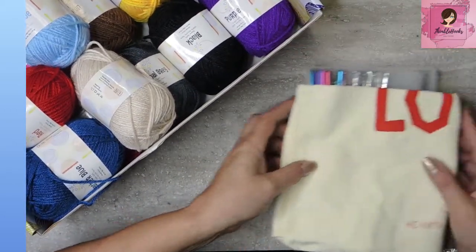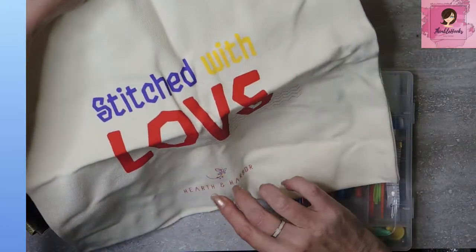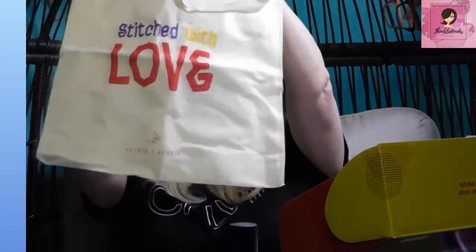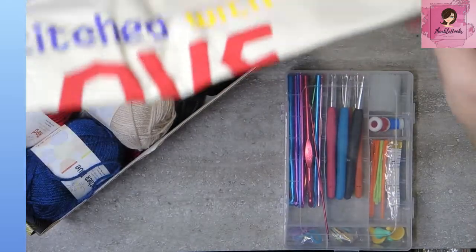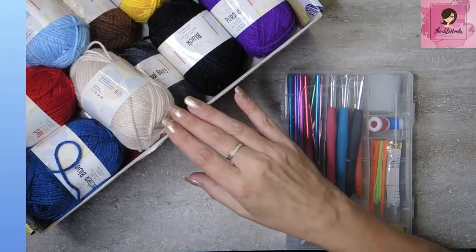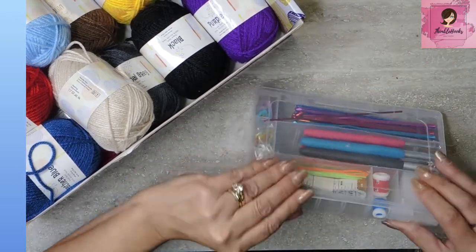Let's see what's over here. We get a little tote bag so we don't have to carry around a big box — it says 'Stitch with Love' from Hearth and Harbor. That'll hold stuff; it's a nice little canvas bag. That's very handy, and a lot of kits don't come with things like that, so that is a bonus. And now here's the big stuff — what comes in the box? It comes with a travel box. Bonus brownie points for sure.